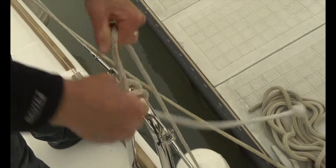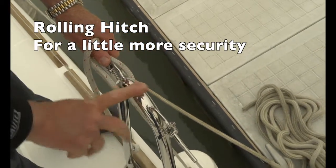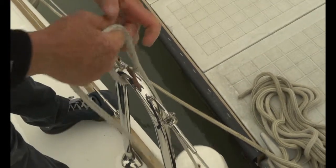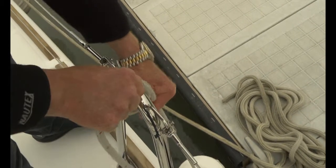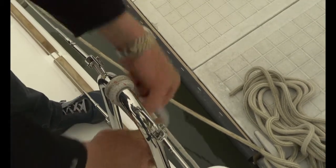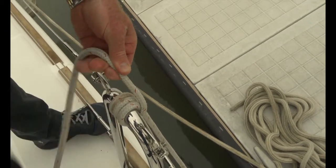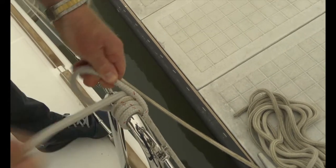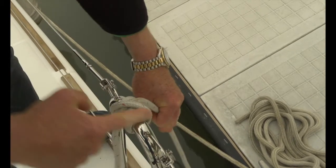I'll show you now a rolling hitch which adds a little bit more security. This chrome piece on one of our stanchions is pretty slippery, so by building this line with a couple passes — it's called a rolling hitch — I can help make sure the fender stays on. In this case I've got three wraps. I bring the line underneath; it looks just like a clove hitch, but now it's a rolling hitch.